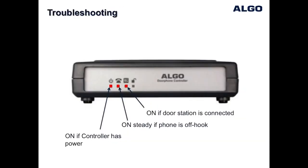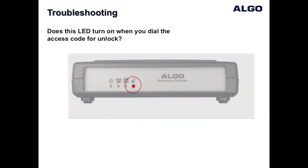The Algo door phone control unit has LED indicators which can be helpful for troubleshooting. If the telephone communicating with the door phone is off hook, you should see three LEDs on as indicated. The LED on the far right of the control unit indicates when the door control relay is active. By default, the door relay is activated by pressing digit 6 on the telephone keypad during an active call with the door station. When this key code is pressed to unlock the door, you will see this LED light turn on for the duration that the relay is programmed to activate.